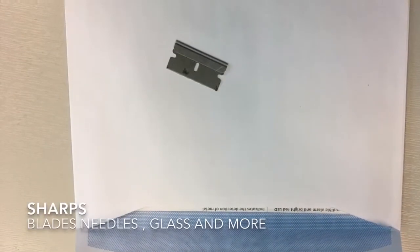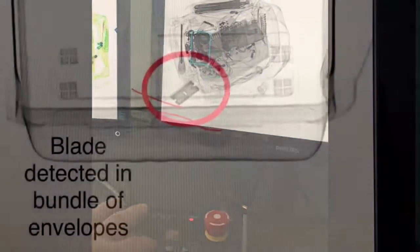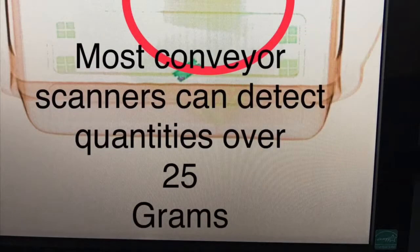The TR70 can also show the operator blades, needles and other low-tech material such as glass. The unit also has the capability to detect poisonous powders and liquids.